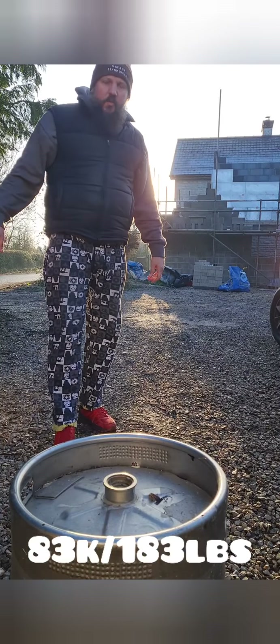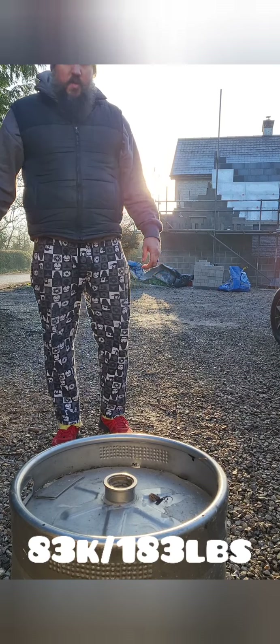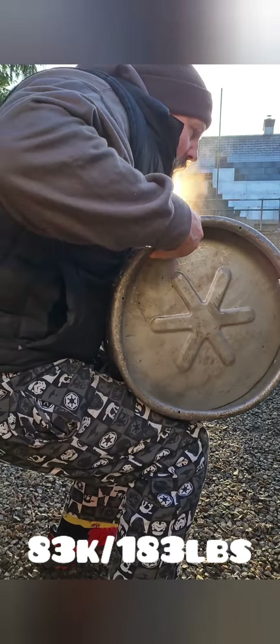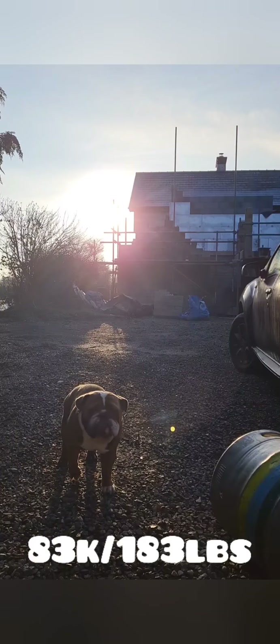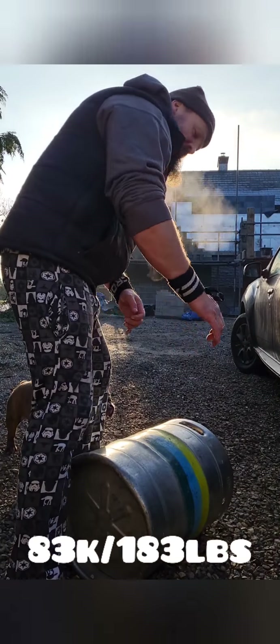I haven't really got anything much to use to build up to, so rather than the sack of doom which is 94, I've got the keg — the keg of chaos — which is only 83. Oh my wrist. 83 kilo keg, take two, my wrist strapped up now.